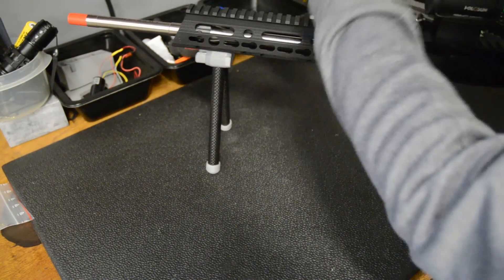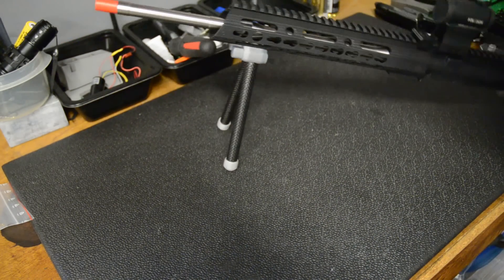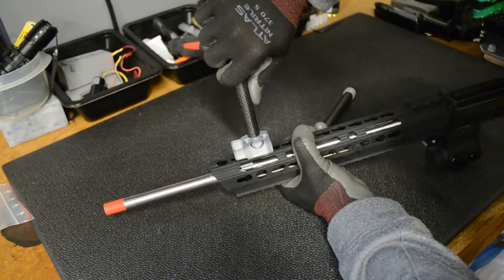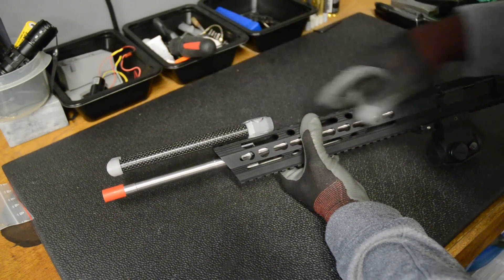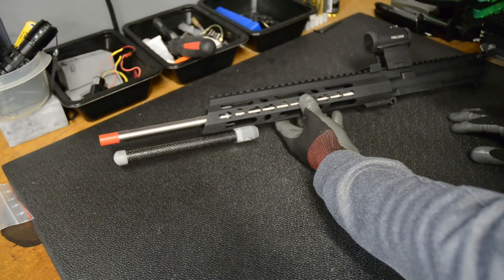Even if you press on it, all it does is push the legs further in more securely. If you listen, you can hear the pop of the suction, and it stays in there pretty good. The retention on this part could be a little bit better, but this is going to be pretty cool when it's done.